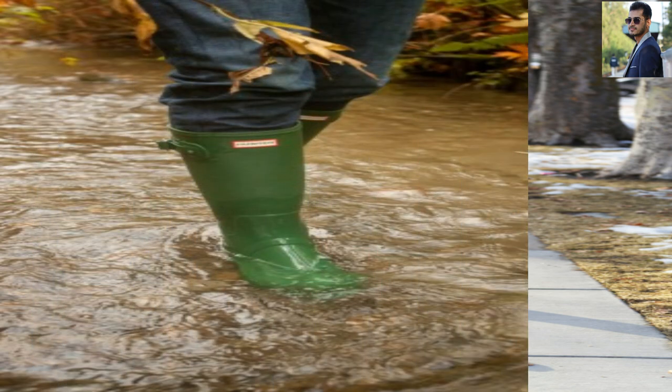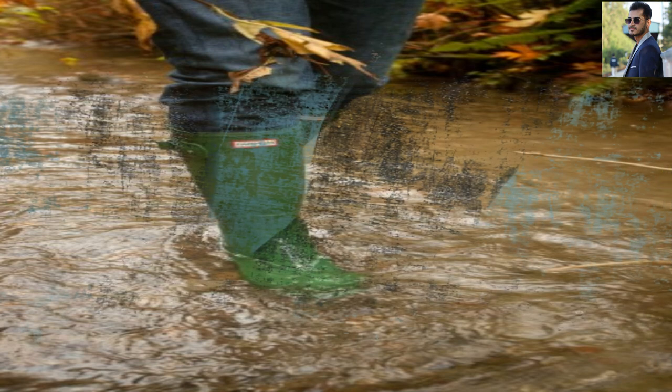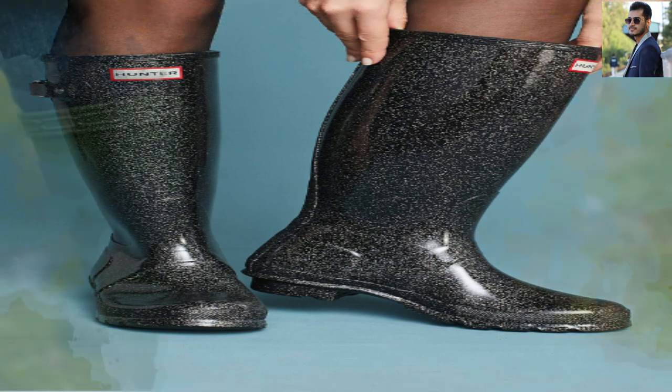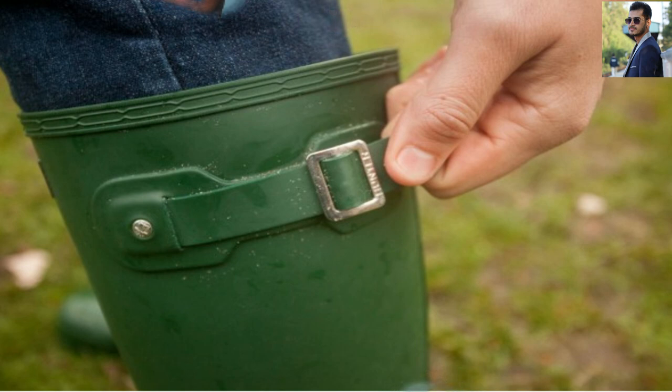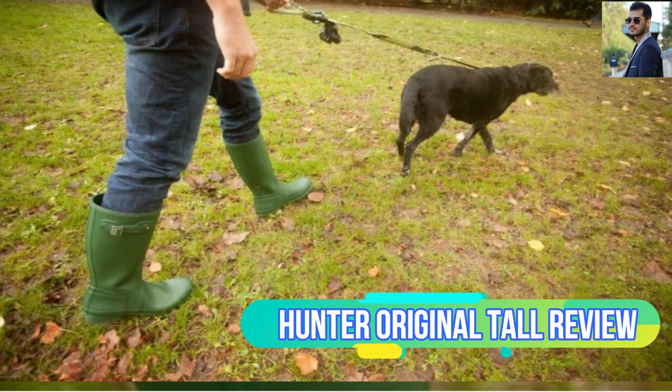Conclusion: The Hunter Original Tall boot is designed for those who want to own a piece of history and for those who like the way the boot looks. It is handcrafted and built using old-school methods and natural rubber. Their 16.9-inch shaft height means they'll provide a fair amount of water resistance, but due to their other limitations — relatively uncomfortable, too squishy to trust on rough terrain, lack of traction and insulation — we do not recommend them for most people.